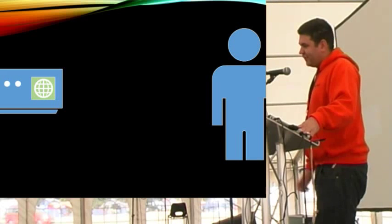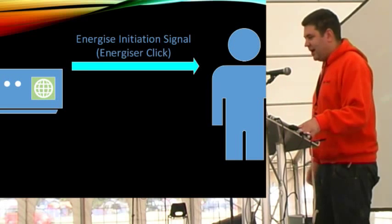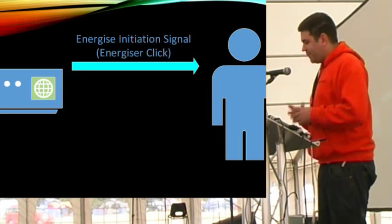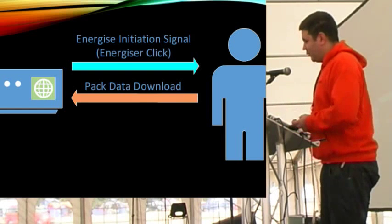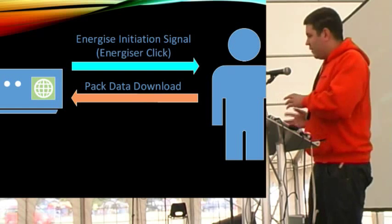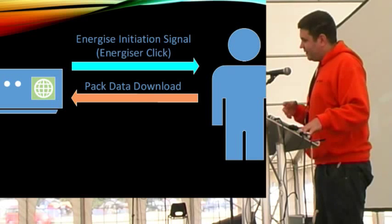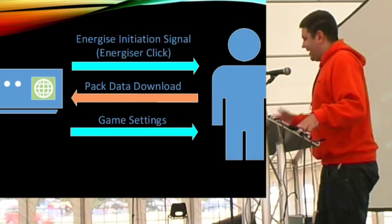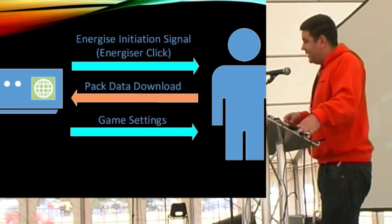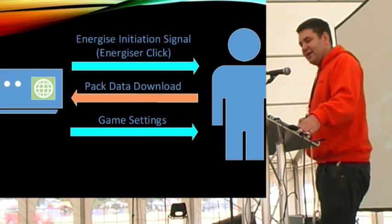The energizer constantly sends out little signals saying it's waiting for somebody to pass by. When a pack receives this energizer click, the pack will attempt to download its data - it looks up all the players who hit it, how many times the trigger's been pulled, how much time it thinks is left on the game. It collects them all up and transmits to the network unit. If the network unit successfully receives it, it transmits the game settings back to the pack. Depending on the contents of those game settings, the pack decides what to do - if game time is set to zero, it will say 'thank you for playing' and turn off, or it could say game on and carry on playing.